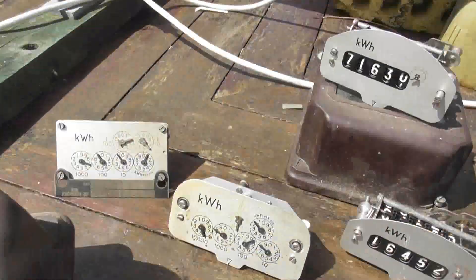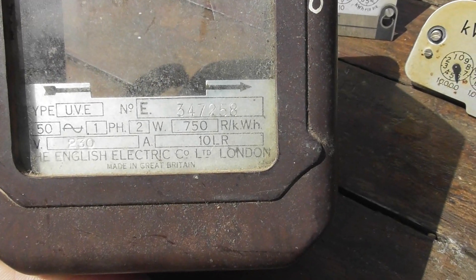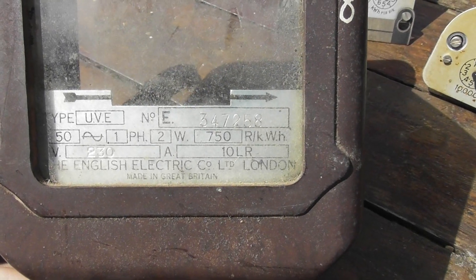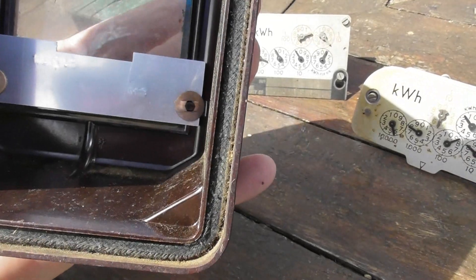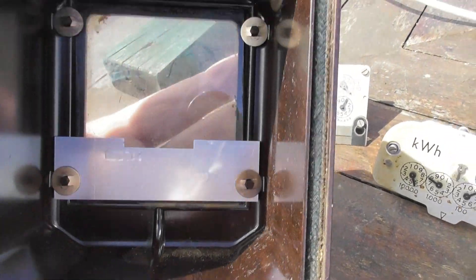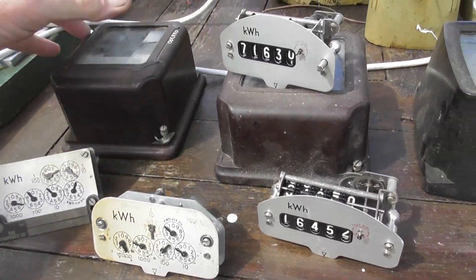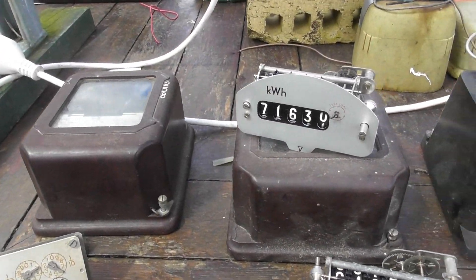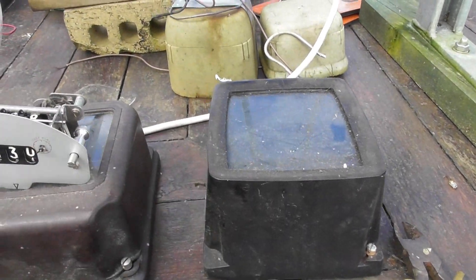The nameplate comes off the case. I think these meters were made after the Second World War, late 40s, early 50s, with this riveted in here. Some of the screws as well — it's brown phenolic, bakelite-type material. Then they moved more to polycarbonate, black bakelite-type stuff.